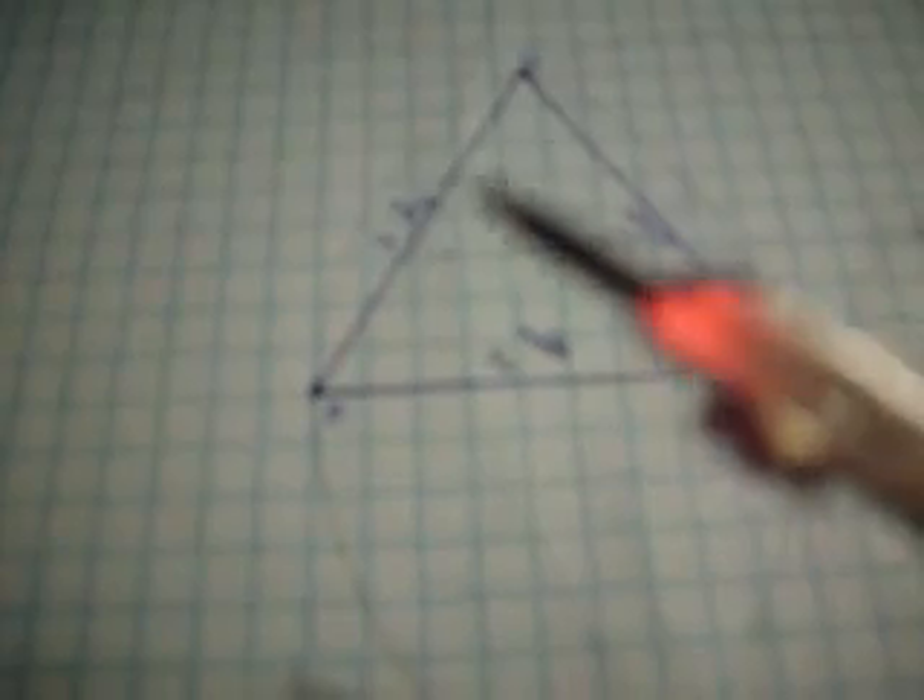Now first of all we have a compass. As you can plainly see here, this is the compass. It has a sharp metal point here which you will put on the center of any circle that you try to draw. It will also have a lead point which you will put on the circumference.